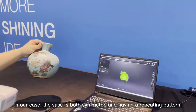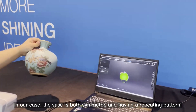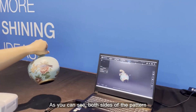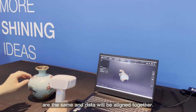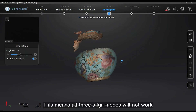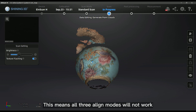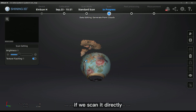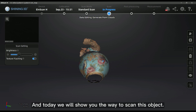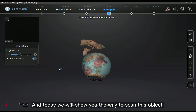In our case, the vase is both symmetric and has a repeating pattern. As you can see, both sides of the pattern are the same, and data will be aligned together. This means all three align modes will not work if we scan it directly. And today, we will show you the way to scan this object.